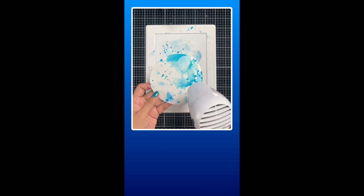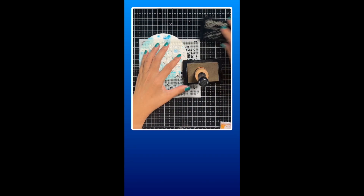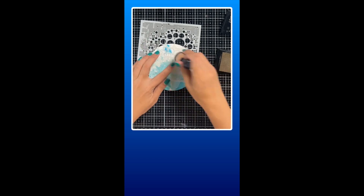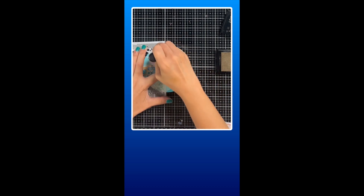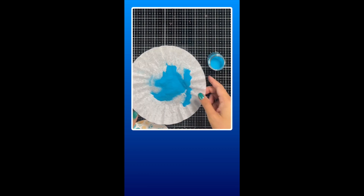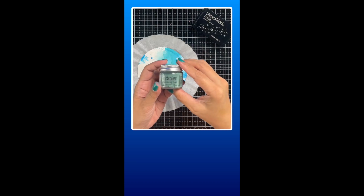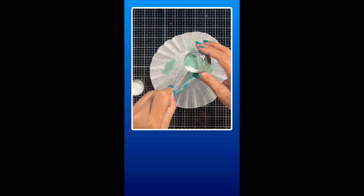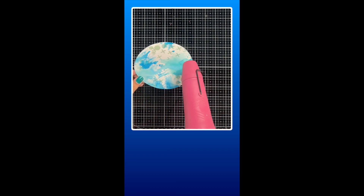Just like in the previous video, I basically used ink smooshing using Distress Oxides for the remaining base background of the three round art journals. I used the stencils from AOL and Create, added some Distress Glaze and heat embossed them after. I used the same process for the other two round backgrounds, just using a different color of embossing paste.